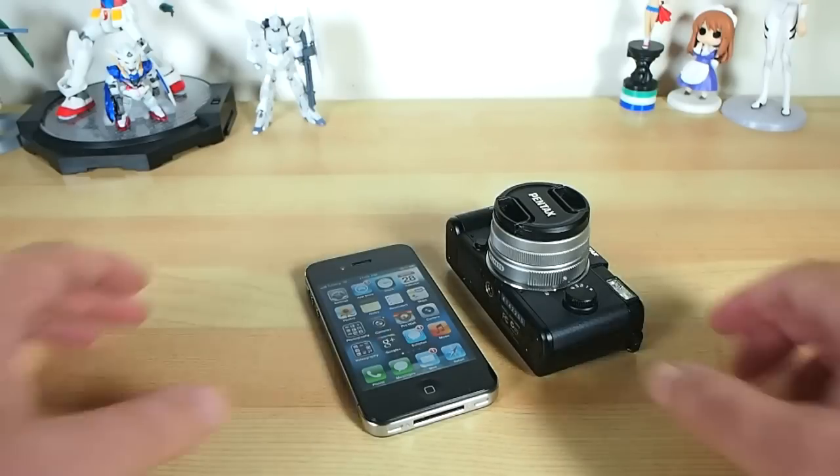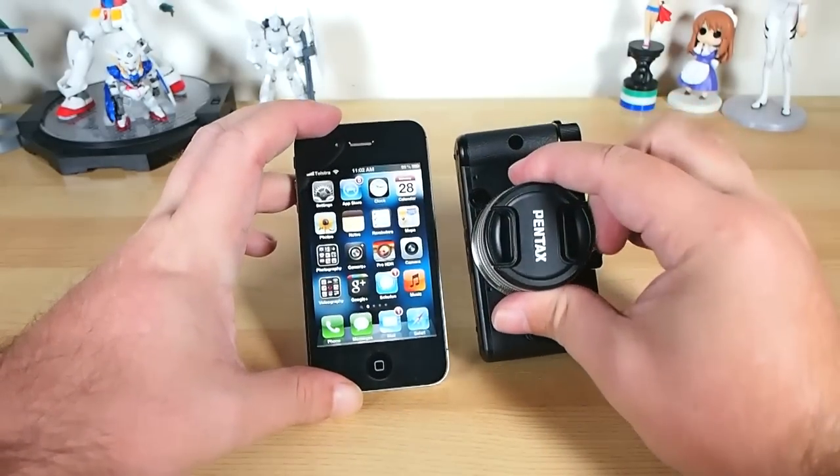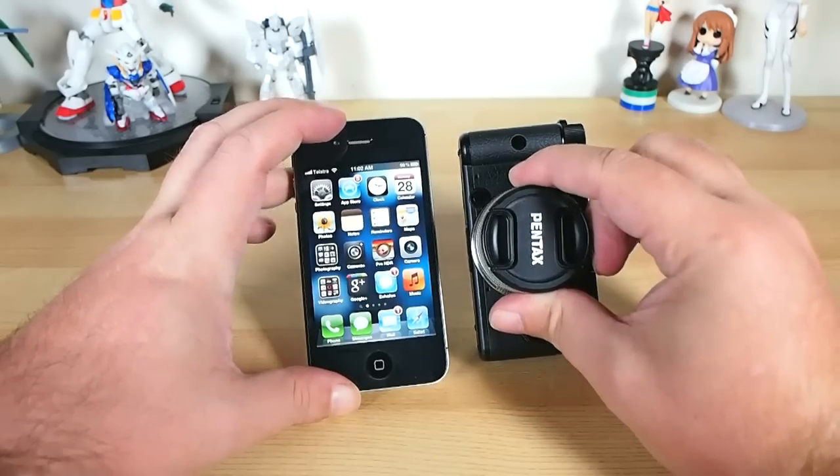It's this guy. It's the teeny-weeny Pentax Q. And you'd be smart not to judge it by its almost preposterously diminutive scale. Think of it like Yoda — small package, big power, and surprisingly fun. The Pentax Q, believe it or not, is actually an interchangeable lens system camera, and it's also, by a wide margin, the smallest system camera out there.